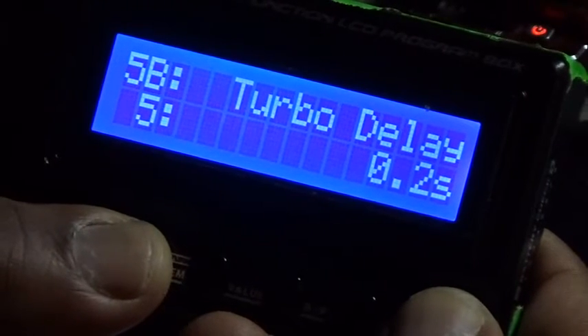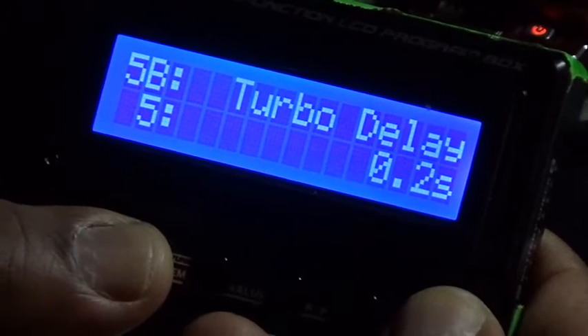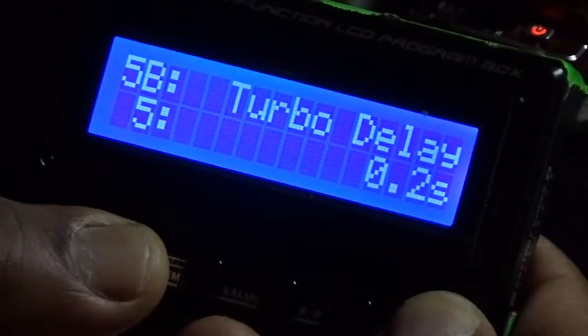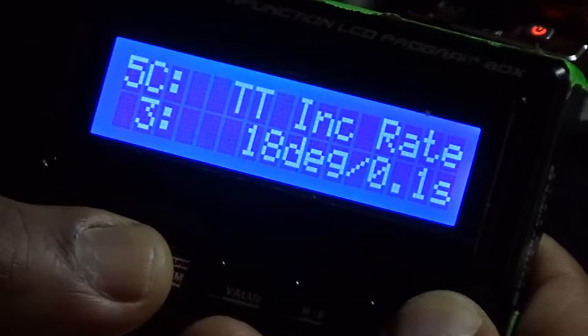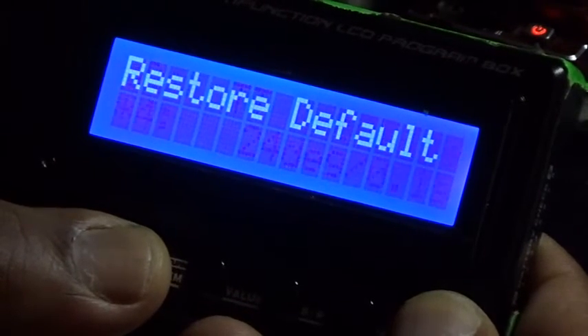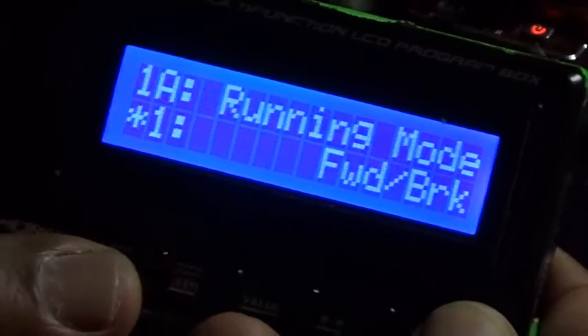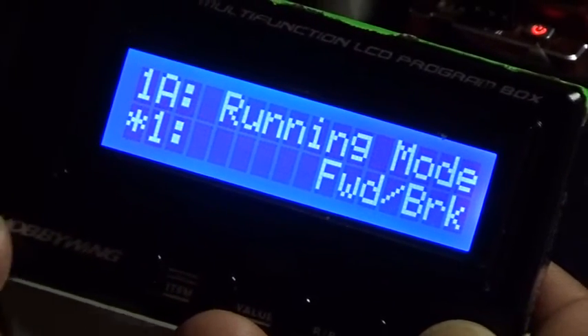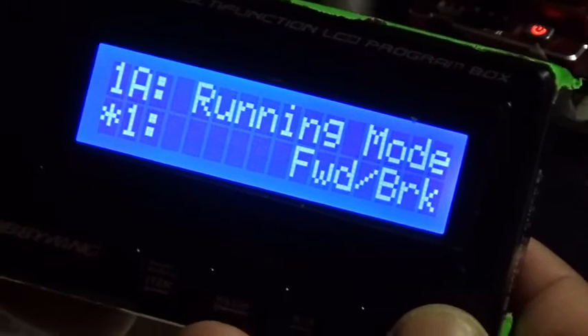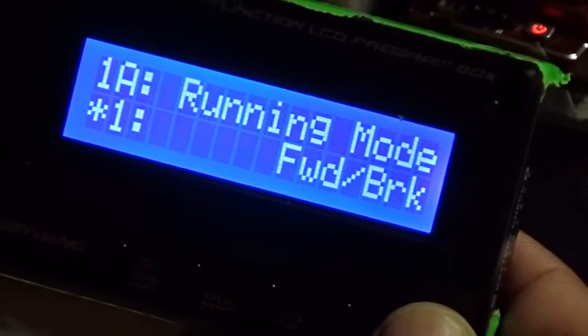To be honest, I haven't played much with turbo timing or turbo delay. And that's my four-wheel drive settings for the XR10 HobbyWing 160A speed control.